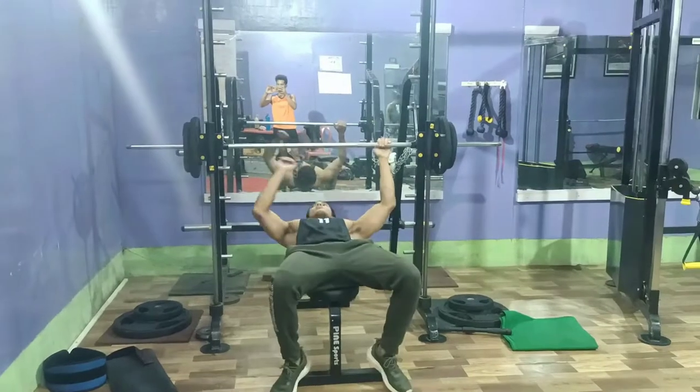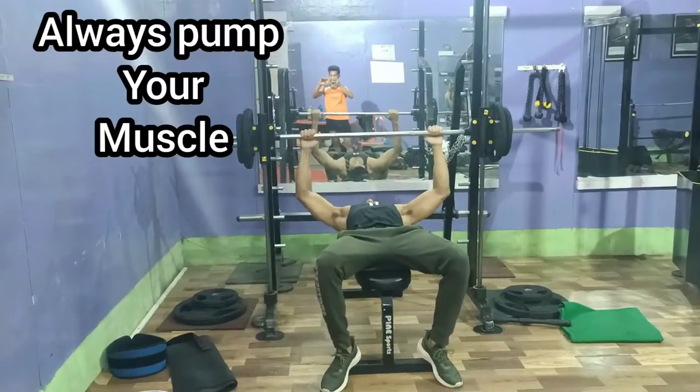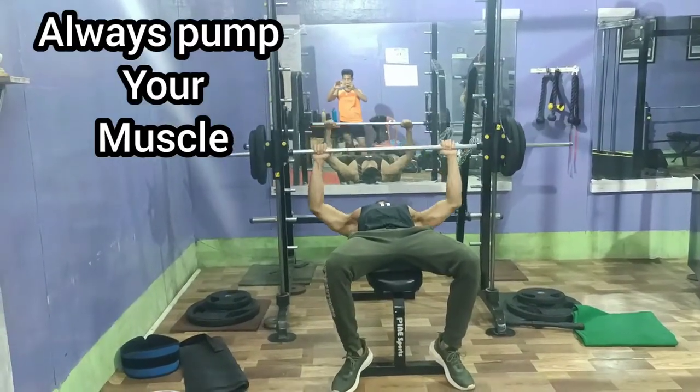Always pump your muscle — don't just lift heavy weight. Focus on the muscle contraction, not the amount of weight you're moving.